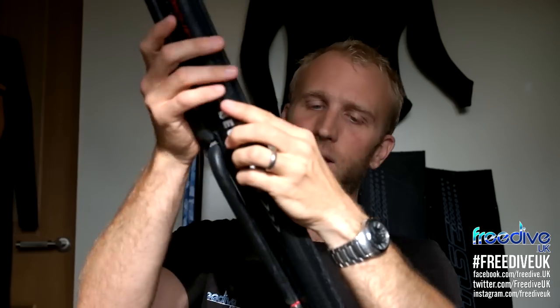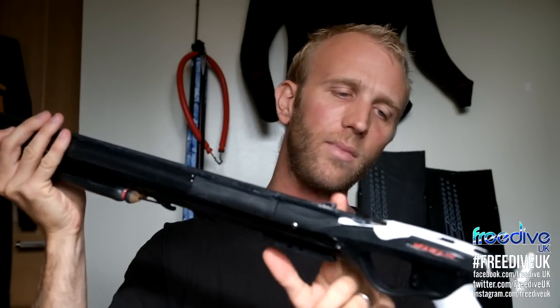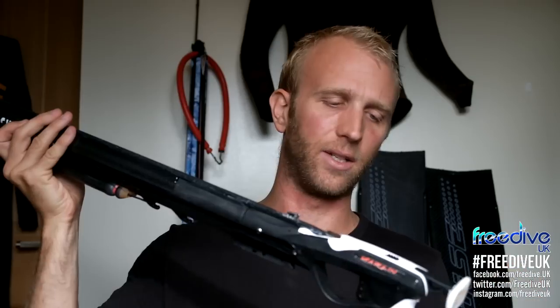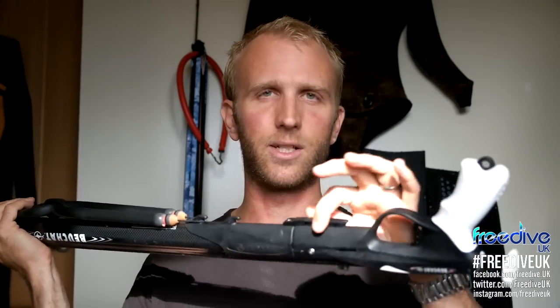There's a really nice carbon weave all the way down to the butt of the gun, then it goes into plastic. This is pretty much one of the standard pistol mechanisms for a lot of Boshat guns. You've got a safety mechanism — a really good, nice and simple one that clicks on and off. The gun comes with a 7mm spear, a line release on the side, and an area at the bottom to hold a reel.